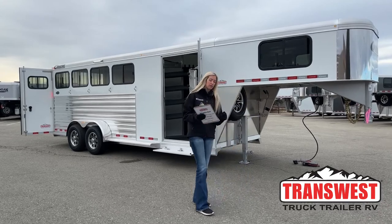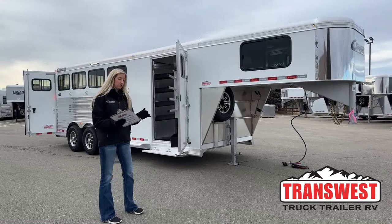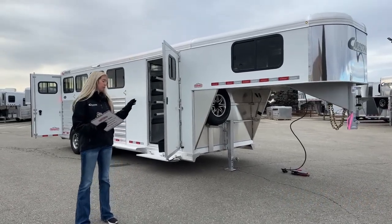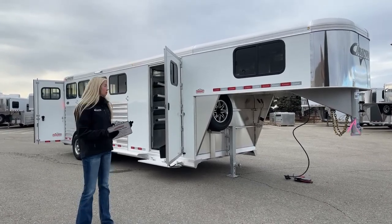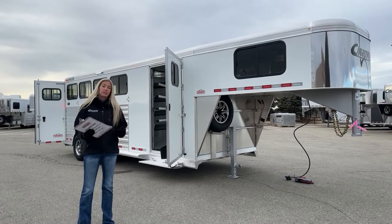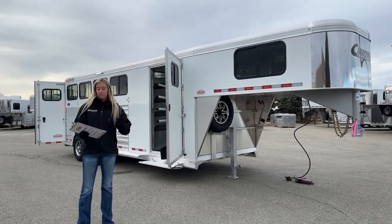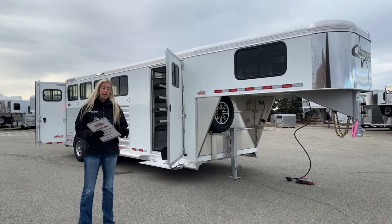Before we get started I'm going to take you through the dimensions quickly. This trailer is a four-horse with a front tack dressing room area. That front tack is three feet eight inches on the short wall, giving you 17 feet seven inches in your stall area for a total floor length of 21 feet three inches — a very manageable, great runaround size. Standard interior dimensions are 6'10" wide and 7'1" tall.